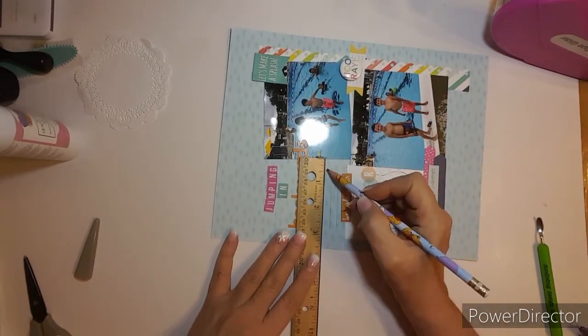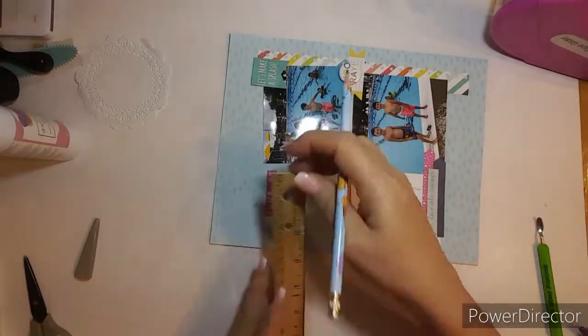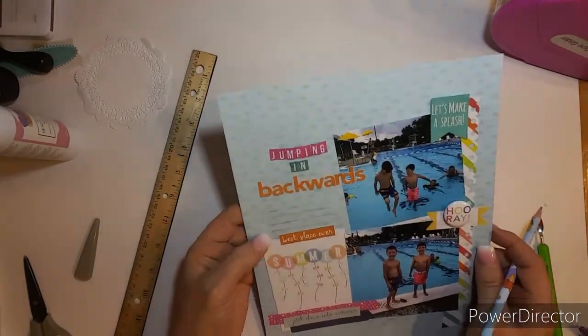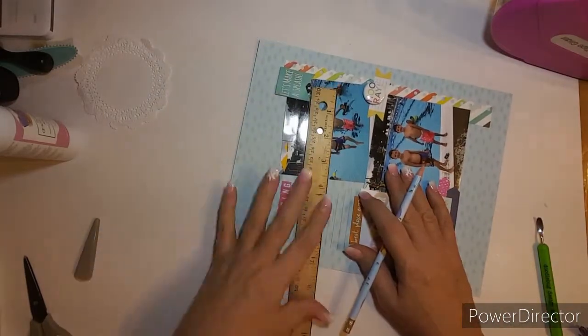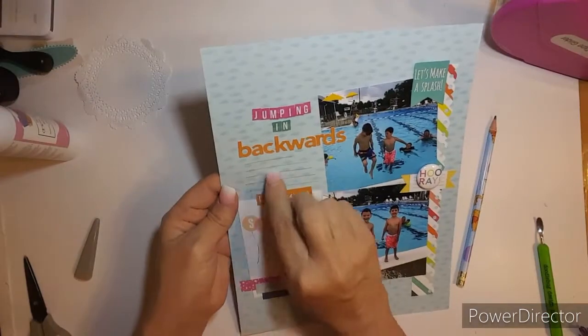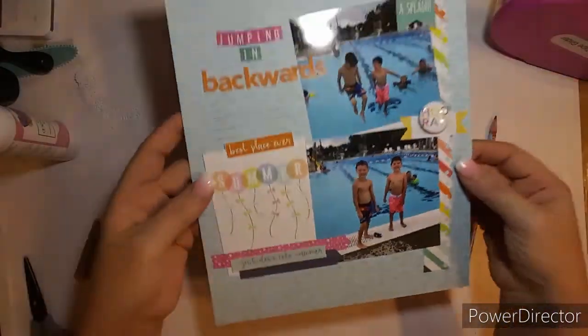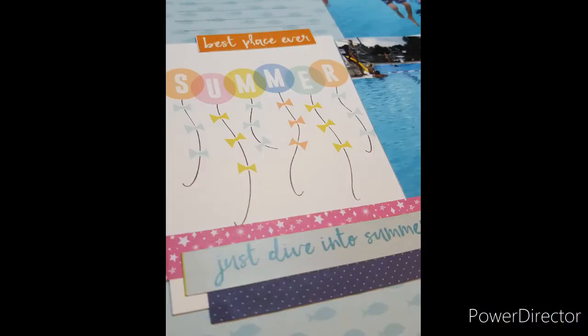I'm going to ask the girls about what pool they're at. I think I'll journal in the middle there. I hope you enjoyed this process and I will see you in my next video. Thank you all for watching — bye-bye!